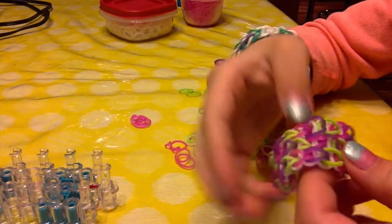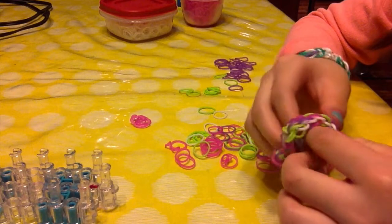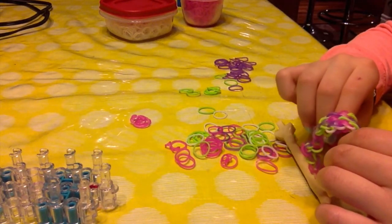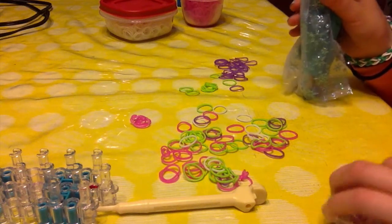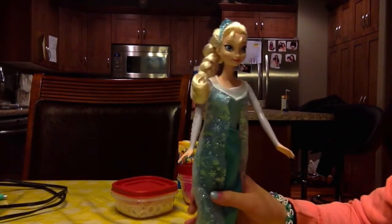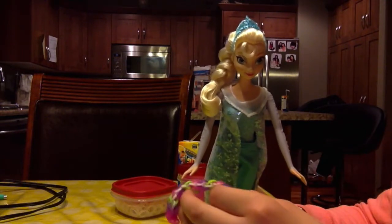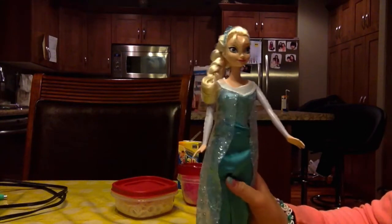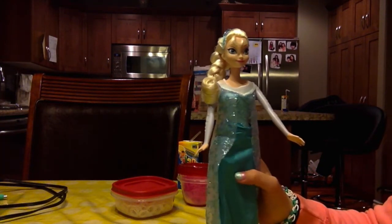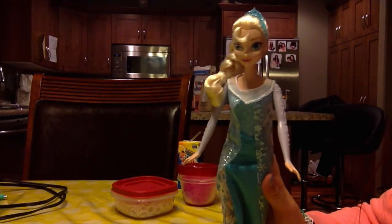That is how you make your triple single wristlet. I hope you guys liked this tutorial and found it helpful. Here we have Elsa who wants to see the bracelet. Very pretty — I really like the colors. Thank you. Maybe one day I'll make one for you and maybe one for my sister Anna too. Do you want to say bye to our audience? Bye! Remember to subscribe and comment down below.